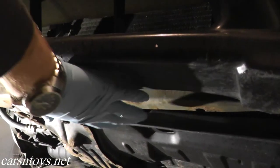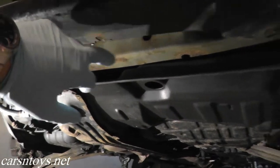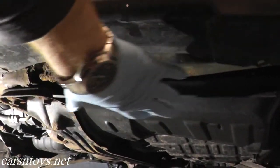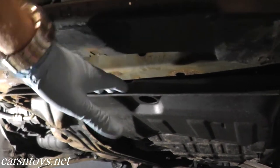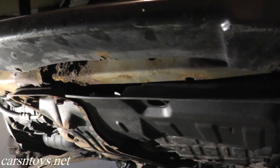Right underneath the front bumper you should have a plastic piece — you can even see the points where the bolts were. In this case they were 10 millimeter bolts. So if you still have that plastic piece on here, just remove the bolts and the lower plastic piece easily removes right from the vehicle.